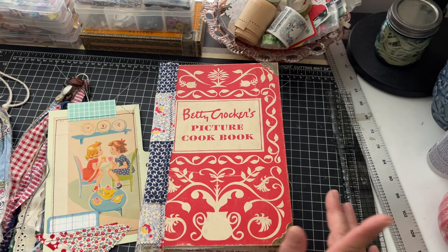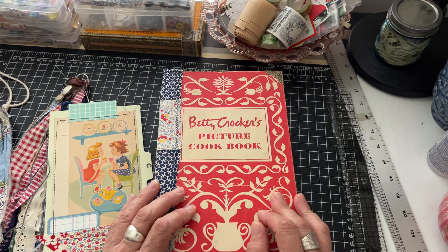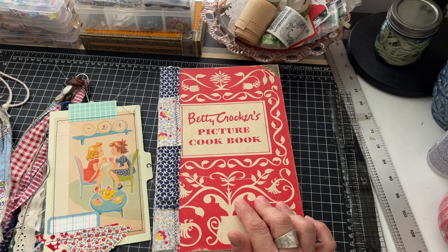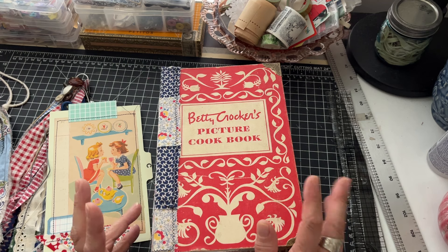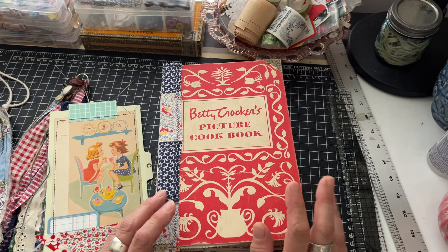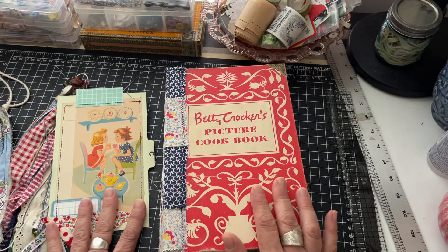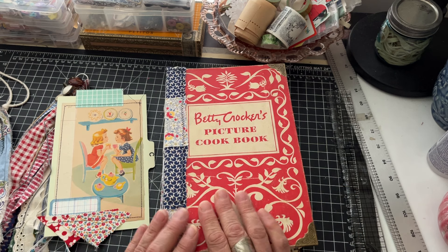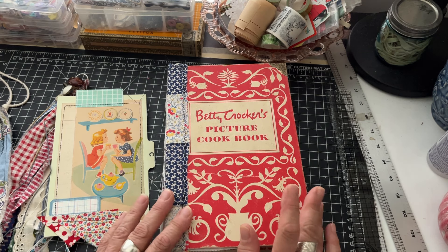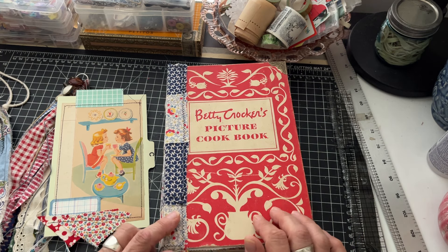I'll be back shortly with the Poo journals - I'm going to do a flip-through of those. I have one more journal not quite finished yet, the Tale of Benjamin Bunny that I started when I did the bunny books a couple months ago. I just didn't finish the details, so that's what I've been working on. Then I'm going to move on to something else. Love you guys as always, thanks for watching, welcome to my new subscribers, and let me know what you think. I'll see you shortly!